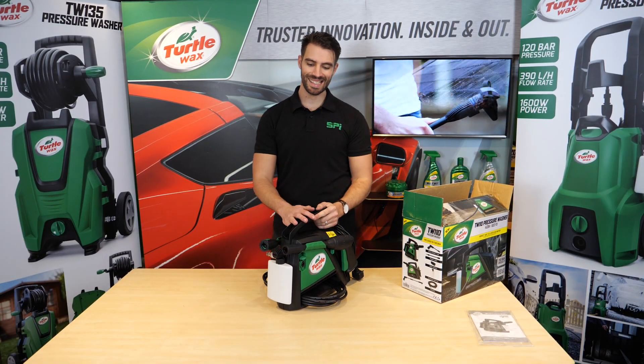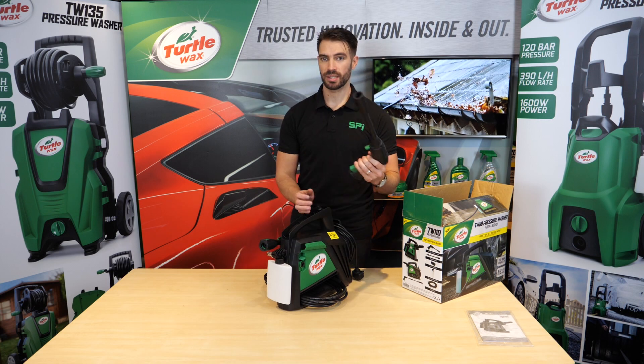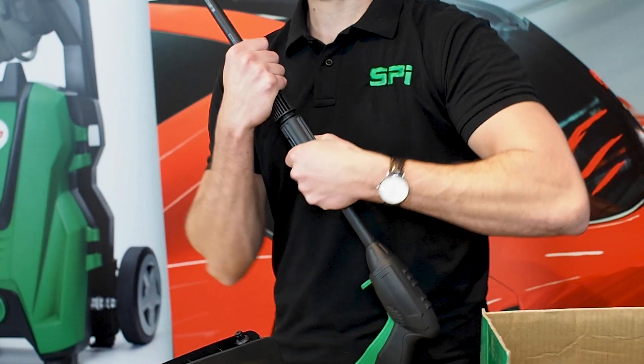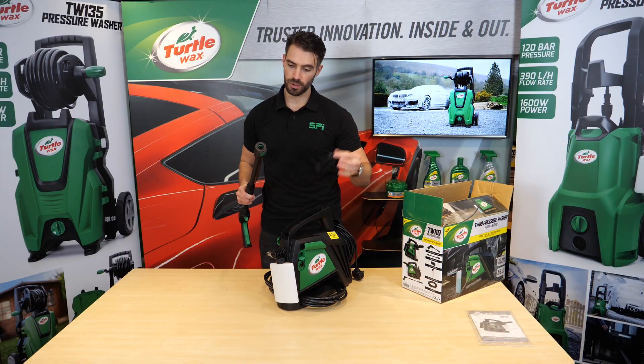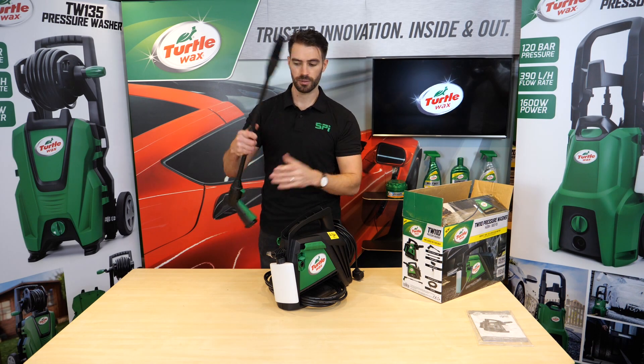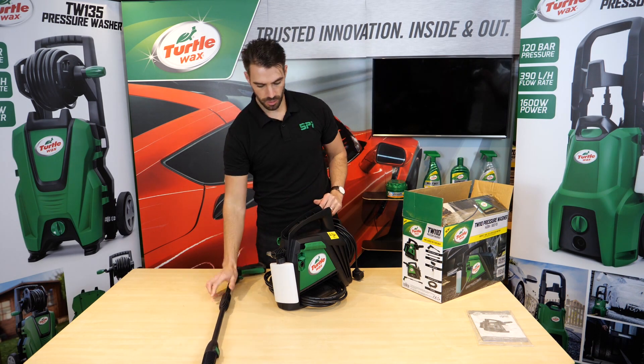To assemble the TW110, you just get the gun and the power lance, push them together and twist. Then you'll have your nozzle — again it's just a push and a twist, and you'll hear a click. So that's your gun sorted.